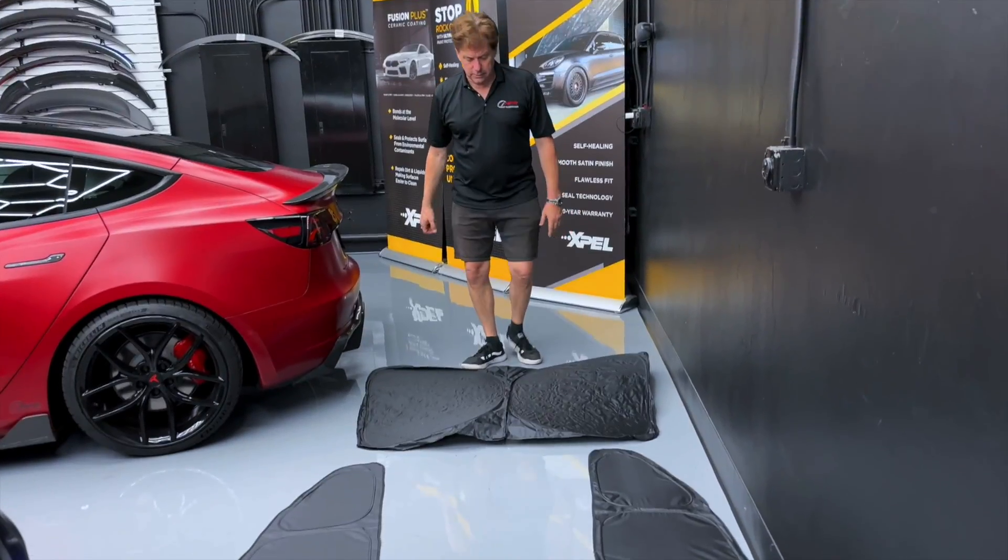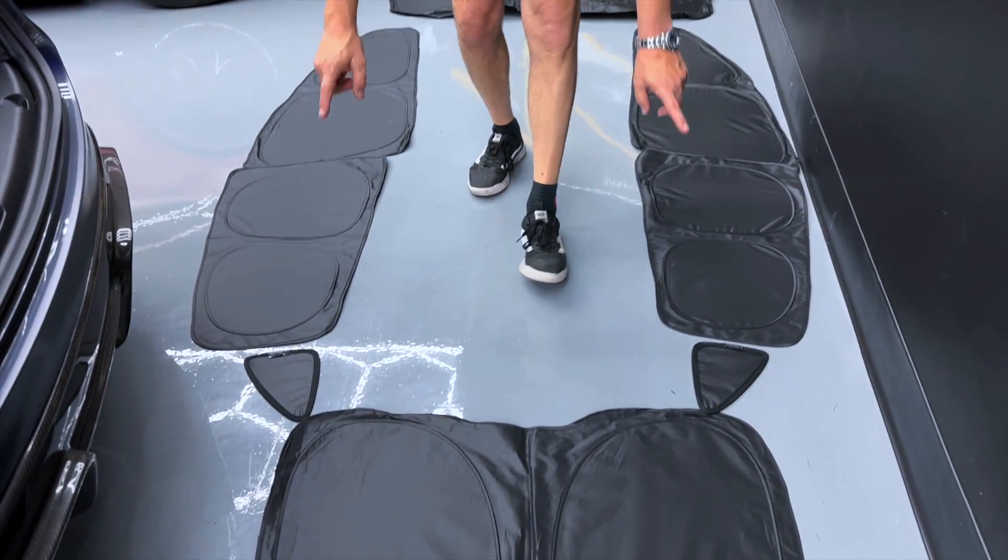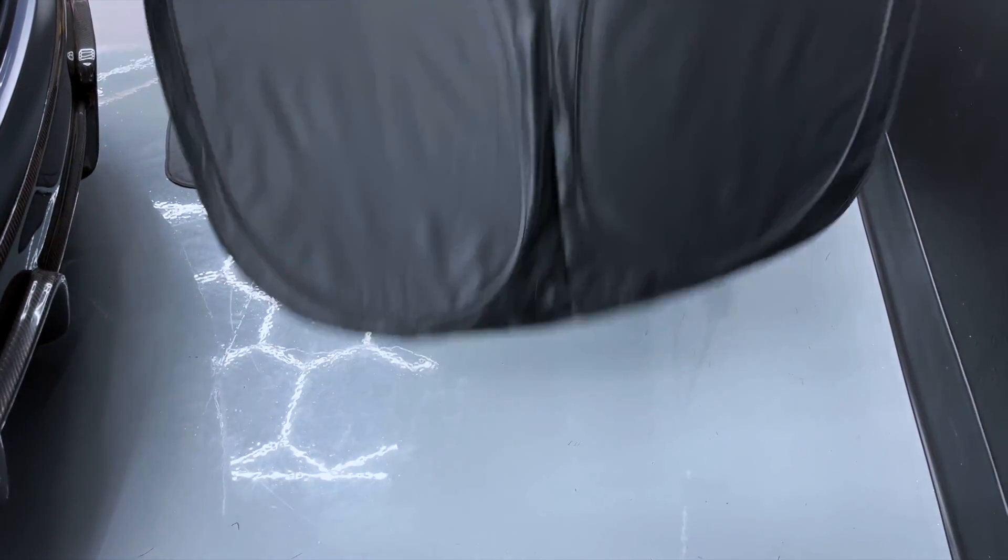So this is the windshield, two front doors, two rear doors, corner windows, and a lift gate window.